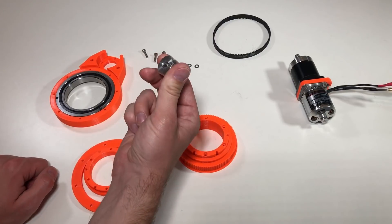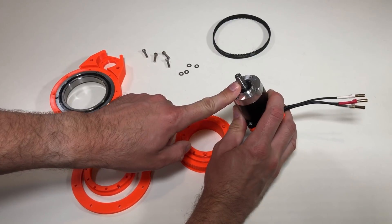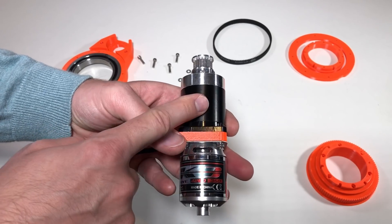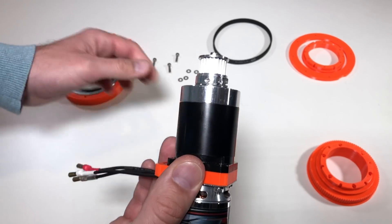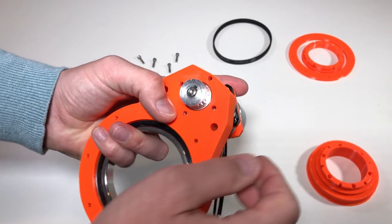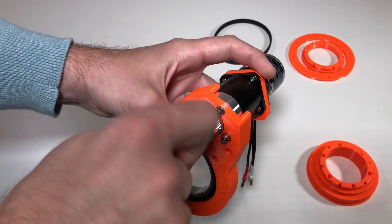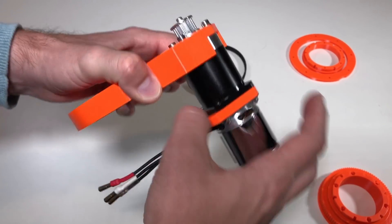First, we install the small pulley on the planetary gearbox output shaft. I've fixed the small pulley on the assembly of the planetary gearbox and motor. Now this assembly goes here — like this — and it should be fixed with four screws. The gearbox assembly is now fixed on the frame.